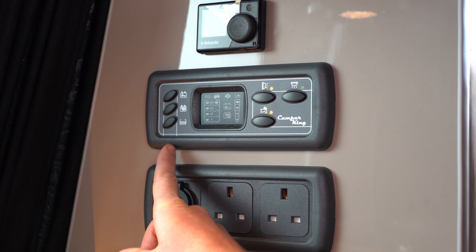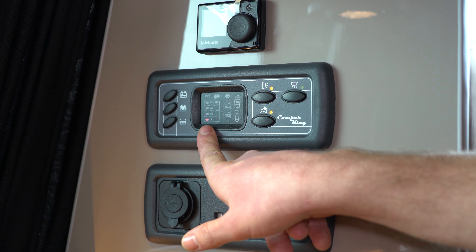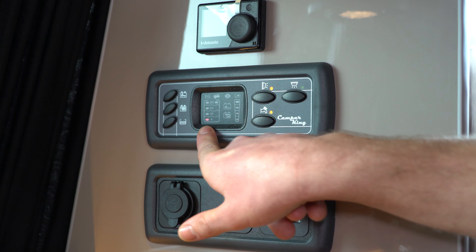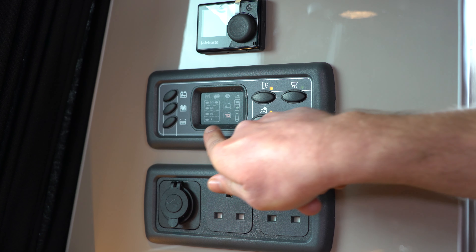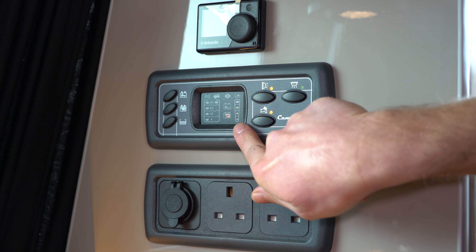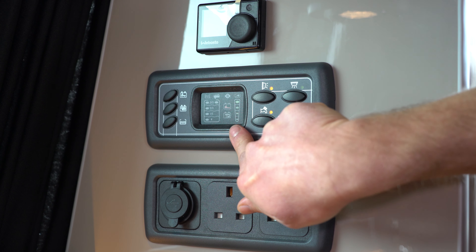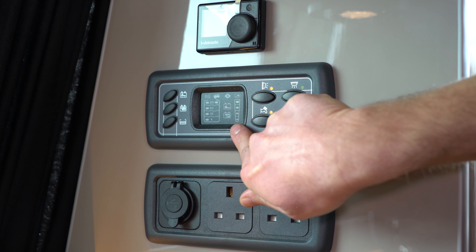The three buttons on the left hand side: the one at the bottom indicates how much water you've got in your onboard water tank, the one in the middle shows you how much charge you've got on your leisure battery, and the one at the top shows you how much charge you've got on your main van battery.